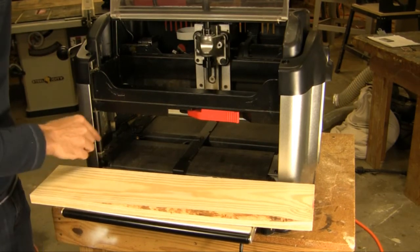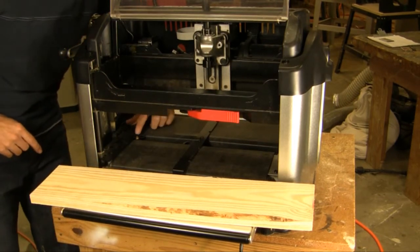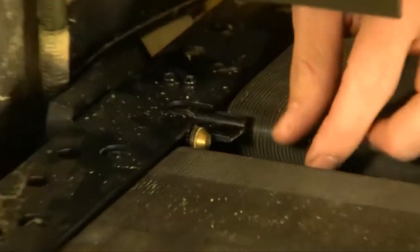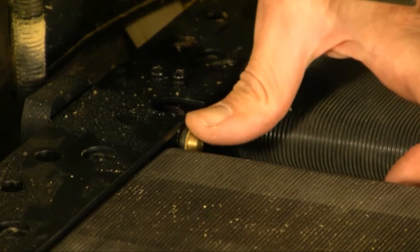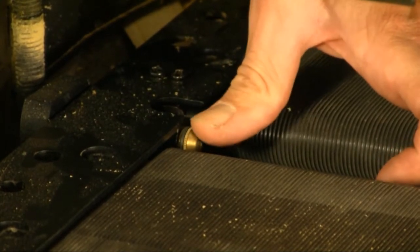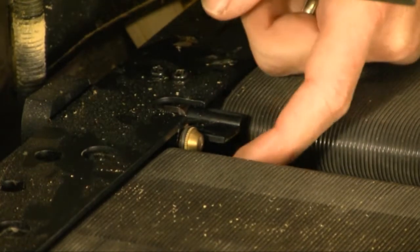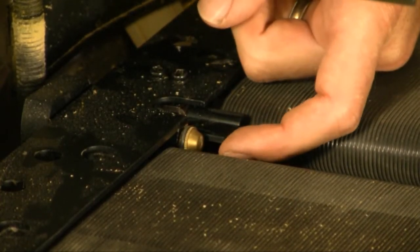The next thing to look for is actually on the tracking roller — make sure that it rolls well, make sure that it has an O-ring on it, and then push down on it and make sure that it doesn't flop back and forth or up and down. If it does move very easily, you're most likely missing your damper which goes underneath.